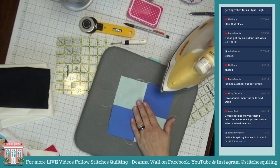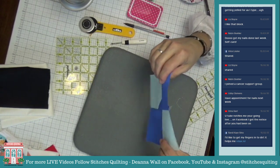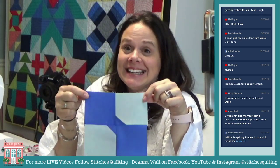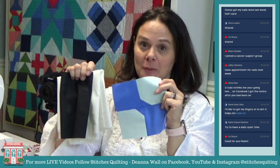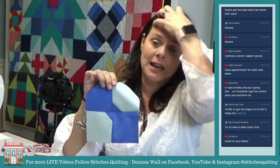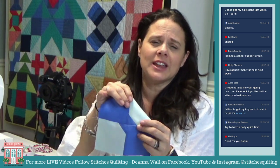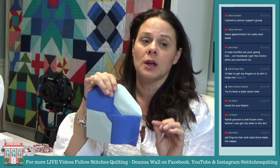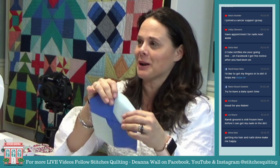Look at that — the self-care block! I need to make two more of these blocks in my black and white colorway. It was so simple. Liz Boys in Canada is actually making two of these quilts — we've got some other ladies making multiples to leave to their daughters. I had a woman just buy five kits. The key to forcing yourself to have self-care is that at first you have to force it, but then it becomes natural.